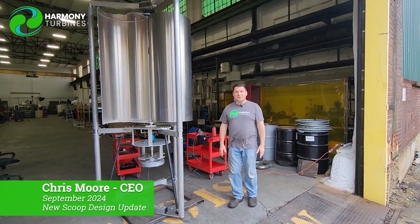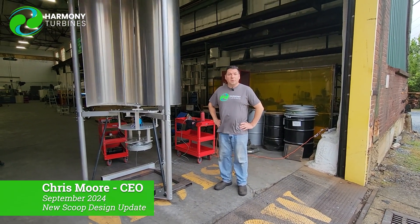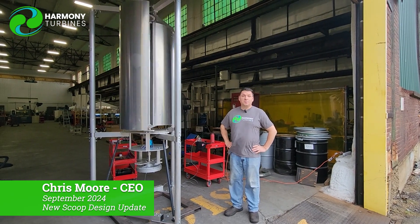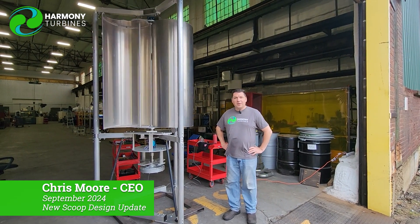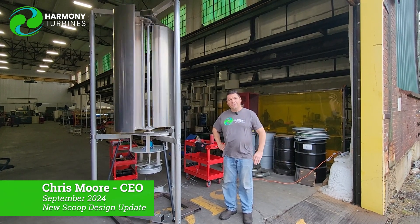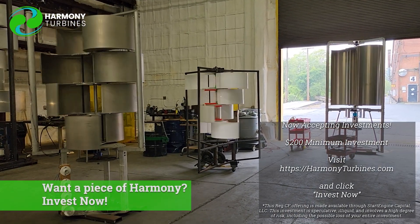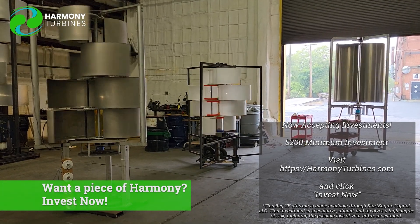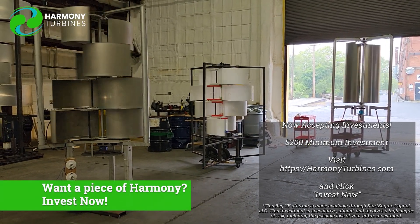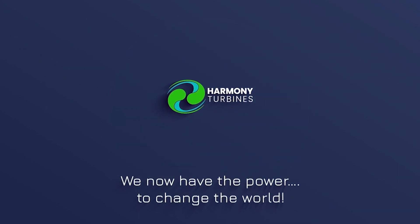Thank you for being a part of this journey, for being investors, for believing in us, for following along — we wouldn't be here without you. It is because of you that we exist and that we're working so hard to bring a product you can be happy with. Our hope is to be worldwide, helping to decentralize power around the world. Chris from Harmony Turbines saying once again thank you — until next time, take care. Harmony Turbines: we now have the power to change the world.